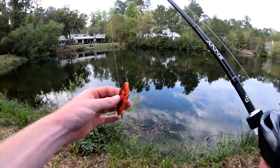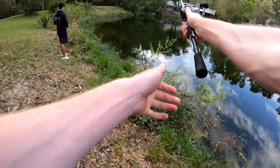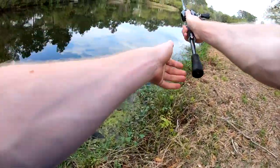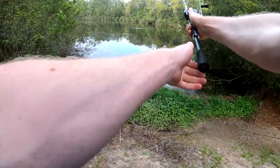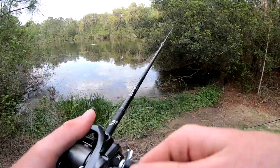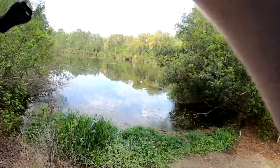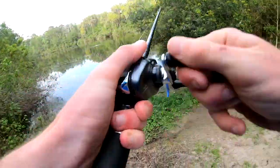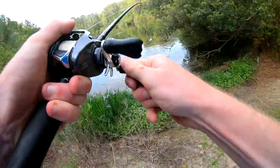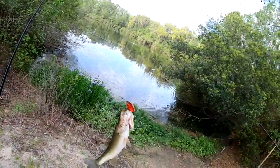I decided to show Noah up, so I tied on the trap and gave him a run for his money over there working the frog. There's one — got him! Not too great, definitely a little chunky guy. I'm going to bring him right through all that gunk and get him up here on the bank.